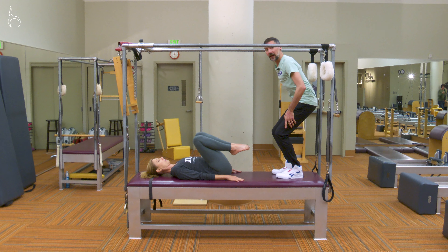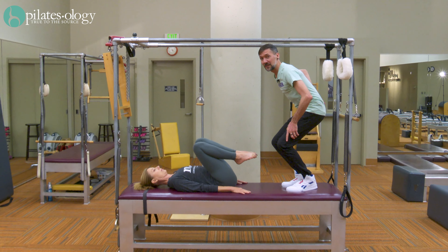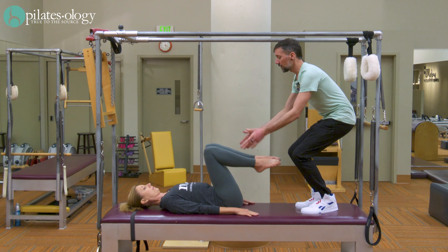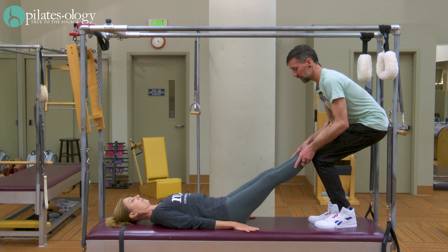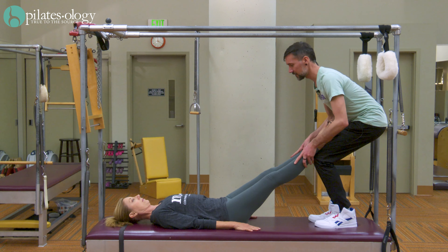Bend my knees the width of my hips and I'm tucking my bottom under, so I'm doing the teaser with her. Bring your legs together to my knees — she's resting her legs on my knees. With that, I'm holding her legs still.